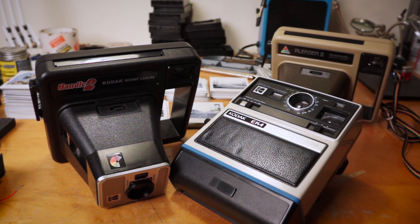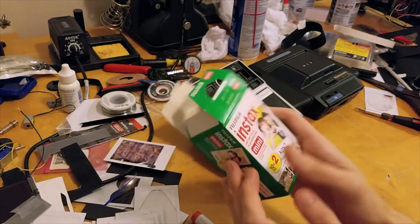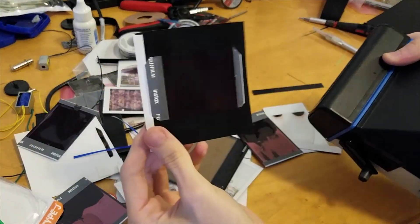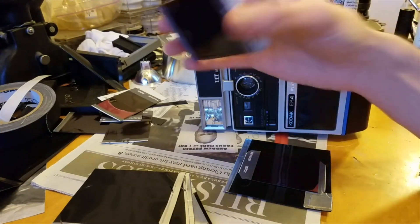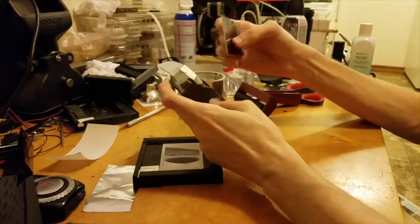Hey everybody! So a few years ago, I made a video about shooting Instax film in old Kodak instant cameras, but it required making a bunch of little inserts and then in a darkroom or a dark bag attaching each shot to an insert and then loading them into an old Kodak cartridge, all one by one in the dark. It was just super inconvenient.